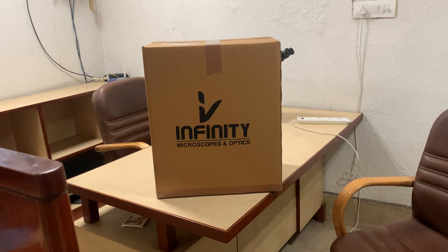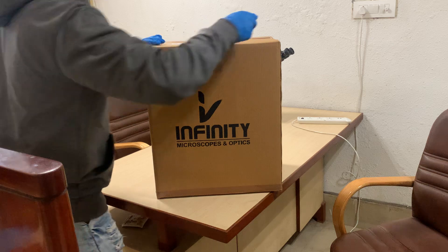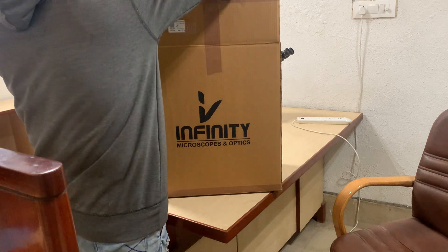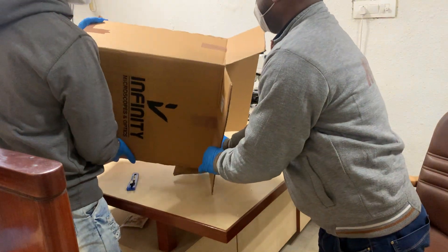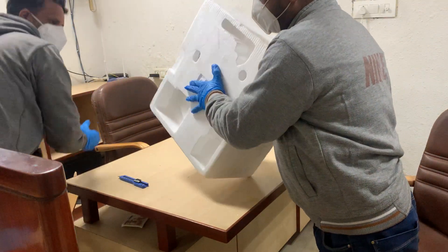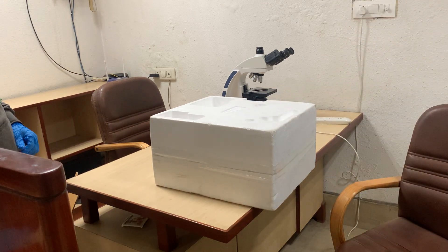This is the unboxing and installation video of the IOX 7 Delta microscope from Infinity Microscopes and Optics. It will be packed in a corrugated box with further packing of a thermocol box so that the microscope reaches the customer easily and safely.